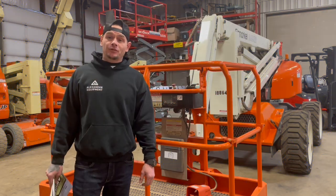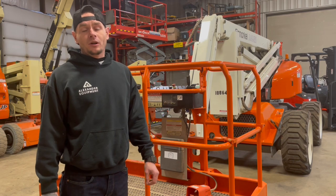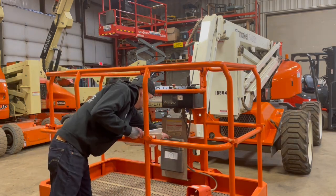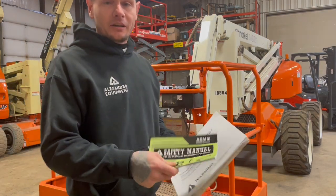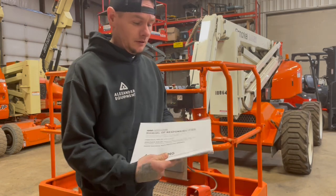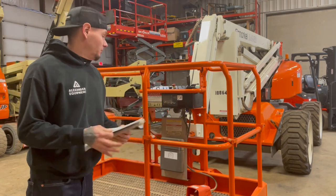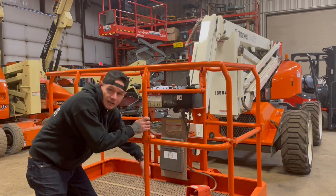Today we're going to go over how to operate a Snorkel A46 GRT Articulating Boom Lift. One of the first things you're going to want to make sure is that in this weatherproof compartment here on the platform, you're going to have three manuals located there: your AEM manual, your operator's responsibilities manual, and your Snorkel Operator's manual. Those are always going to be located in this weatherproof compartment on the platform.